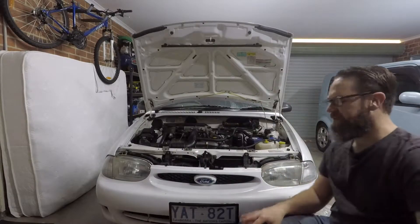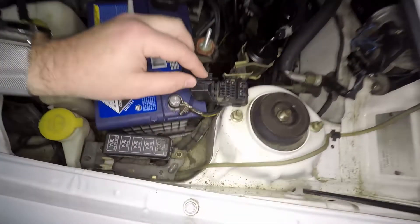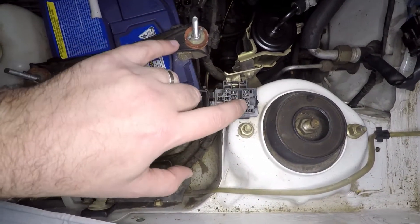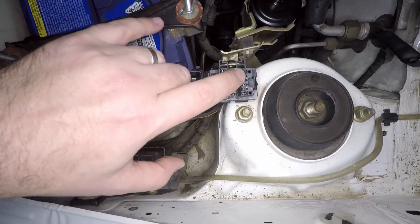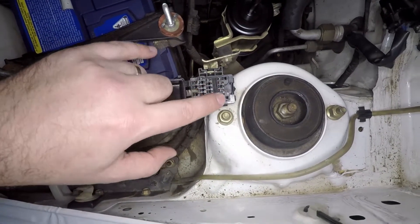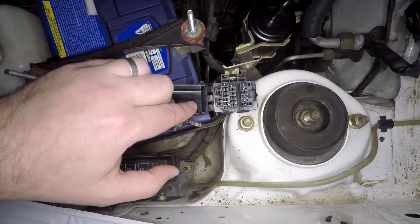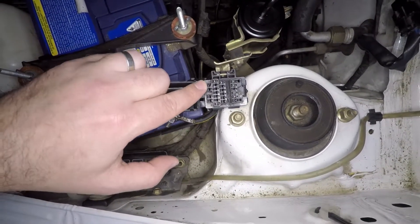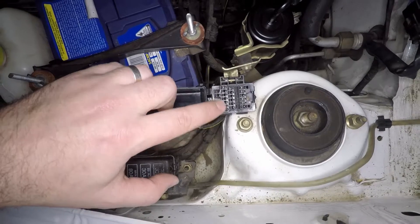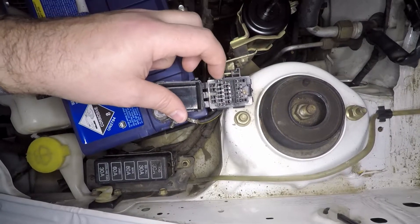What we have instead is a diagnosis port. There are two connectors here — this main one is what we're going to be working with. The other one, if you short-circuit some of its pins, will actually activate either the fuel pump or a relay, which is useful for diagnosing things like fuel pressure issues. This main connector has a constant 12-volt pin, a ground pin, and two data pins.